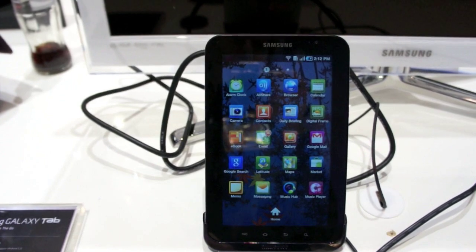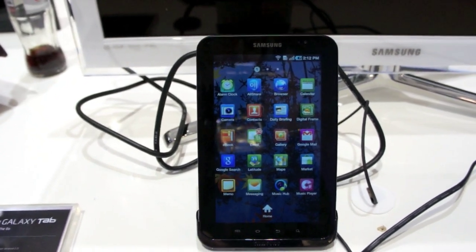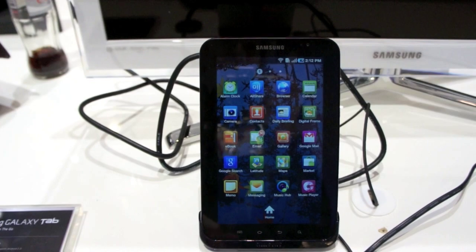It has both Wi-Fi and 3G, and this is the international version. We don't yet have information on U.S. carrier models, but it should likely be the same.